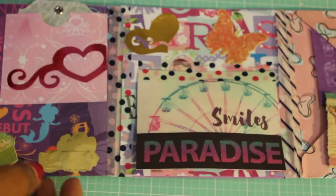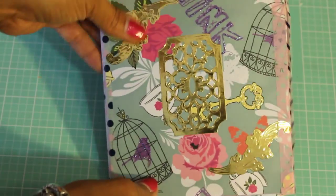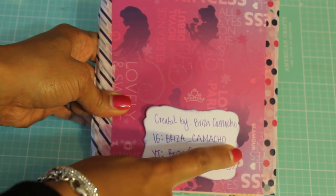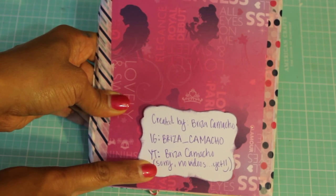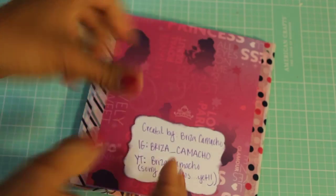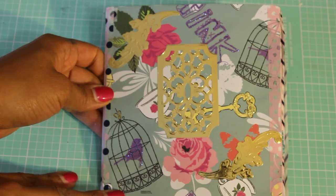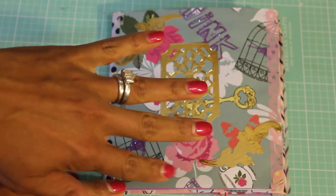She also included some gems for me — purple and pink rhinestone stickers. Thank you so much, Brisa, that is extra special! Her book folds back over like this — the back says 'created by Brisa Camacho' and she is on Instagram under BRIZA_Camacho. She has a YouTube but doesn't post videos yet. Brisa, thank you so much for participating — I'm so glad I can inspire you, and you've inspired me too. Thank you everyone for watching, I'll see you in my next video, bye for now!